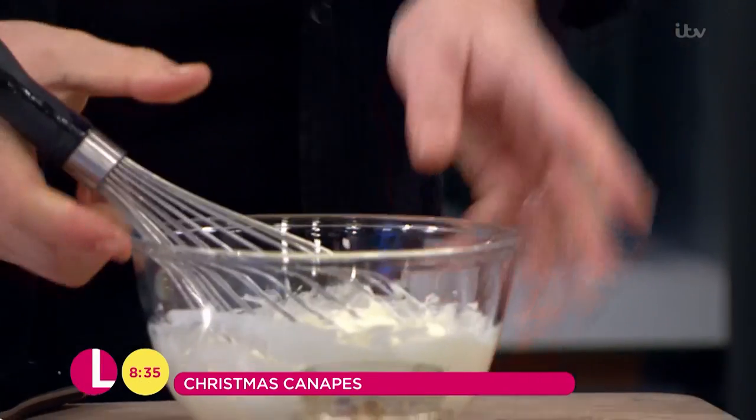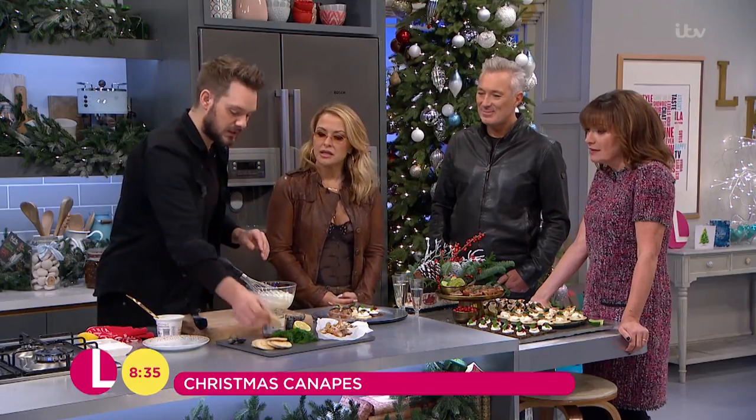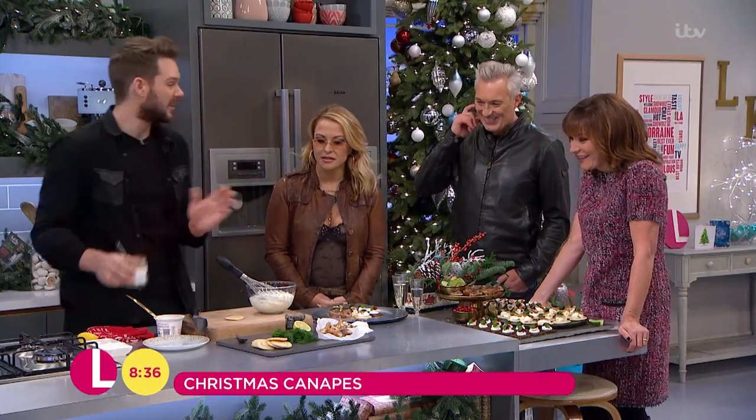I'm not using smoked salmon. Usually it's all about smoked salmon at Christmas but I'm over it. Are you over it? I'm over smoked salmon. It's so yesterday — it's so two years ago. So I'm just going to use some flaked smoked mackerel. Really easy.